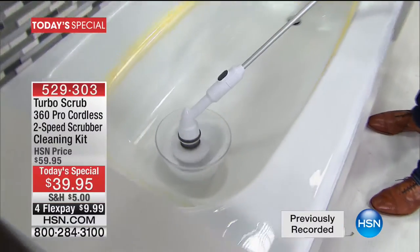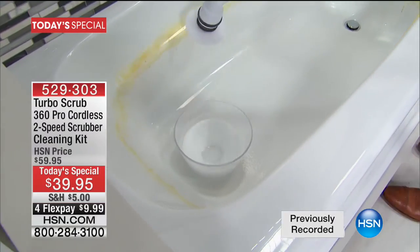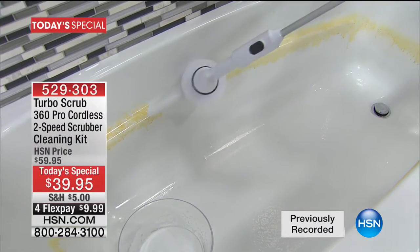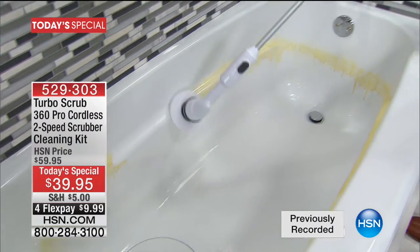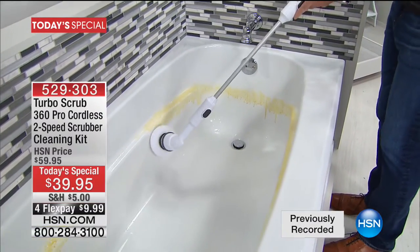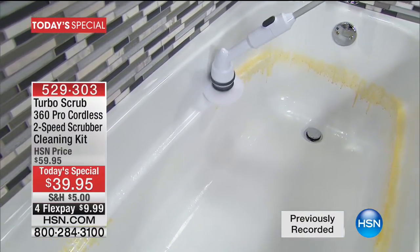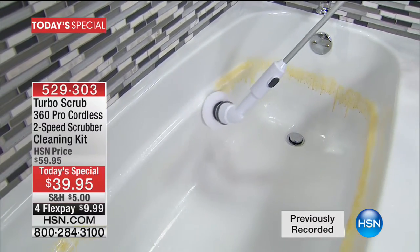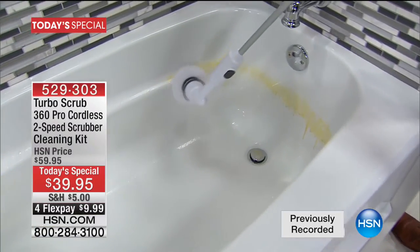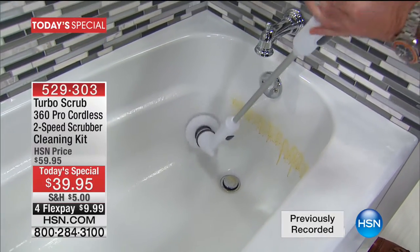When you use this to clean a tub, you never bend your back. Your hands never come near the mess. You've got a ring around the tub — soap scum — I'm not getting in a dirty tub, but look at this. You don't have to sit there scrubbing. The head is spinning at over 400 RPM. Just rest it on the side of the tub and let the tub itself be your guide. Even when I push down you can see — it'll melt down the hard water stains, get into the soap scum, right down into the contours.